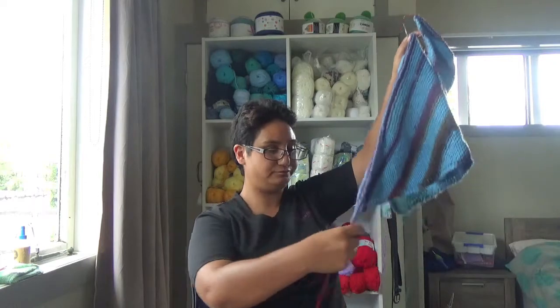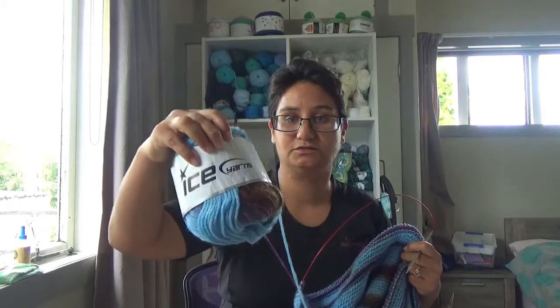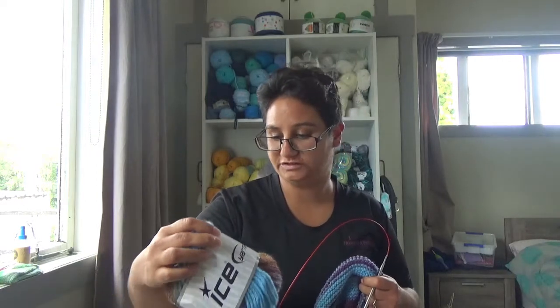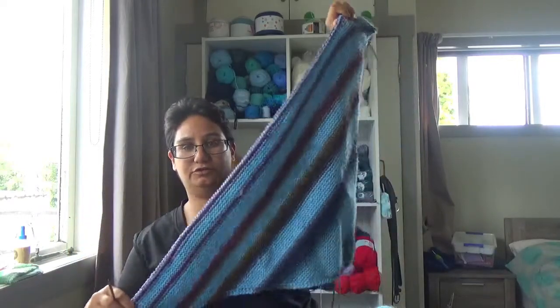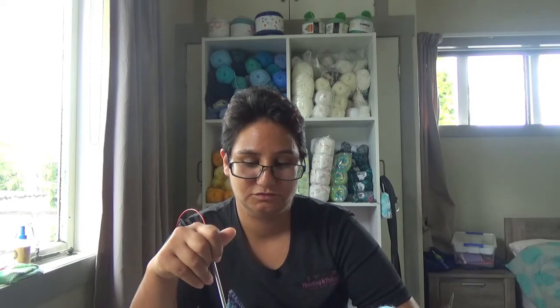I have some knitting I've been working on — my blanket is getting bigger. This is Ice Yarns Cakes Chain. It doesn't have a colour name but this is the blanket I'm working on — it's a corner-to-corner. I work on this probably on the weekends. It's the middle of the week and I've been focusing on my son's blanket, so I haven't worked on it since last Saturday.